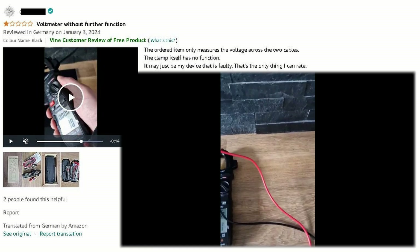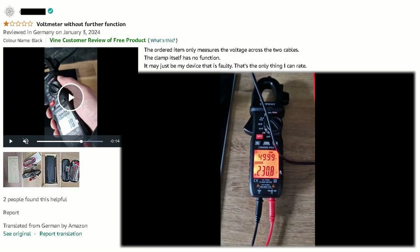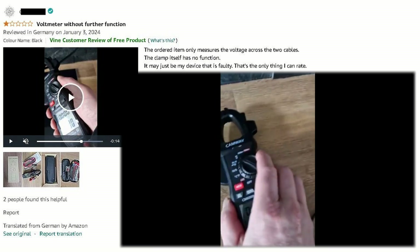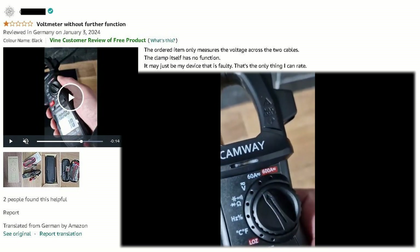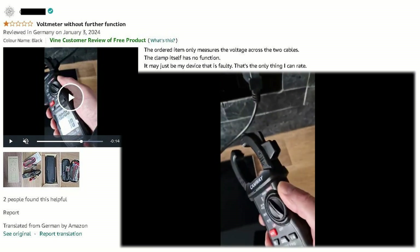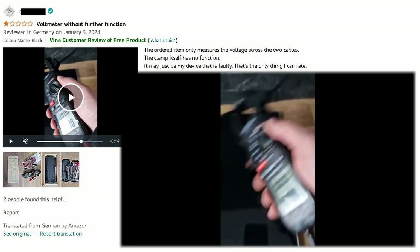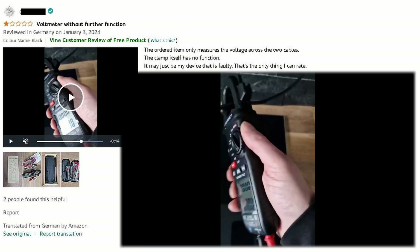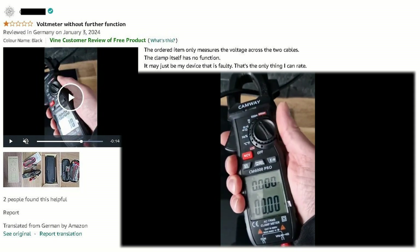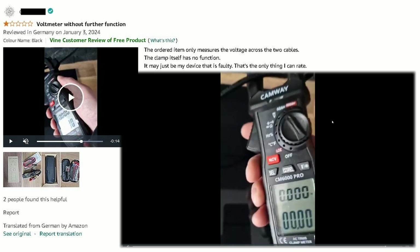While the meter reads correctly 230V, 50Hz frequency, the current measuring function doesn't work. In Europe they run electric kettles on 230V, and the current reading shows 0. Once again, two people found this review helpful and they will not purchase this meter brand.